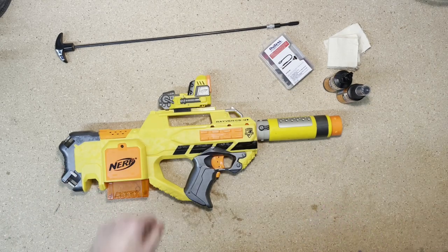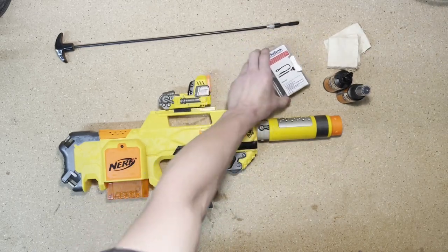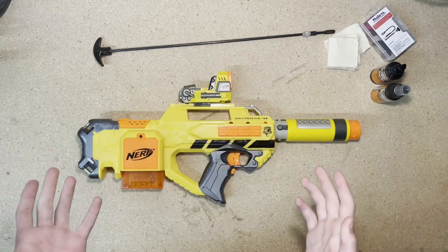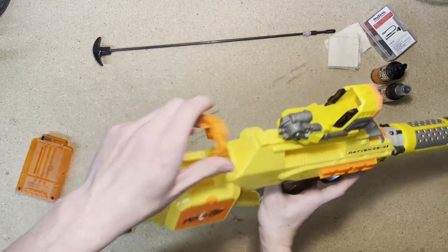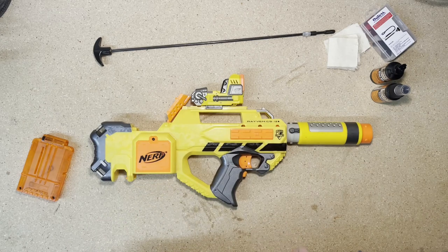Now there are a few materials you are going to need. You're going to need a rod with patches — I have a boar snake here, which I'll show you how to use. And then I have some gun oil and cleaner. Before you start working on your blaster, you're going to want to make sure it's clear. So we'll remove the mag, open the jam door, check the chamber, and it is clear. Now we can get to working.